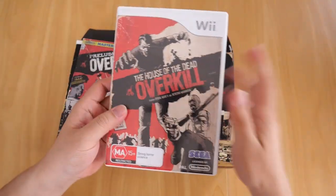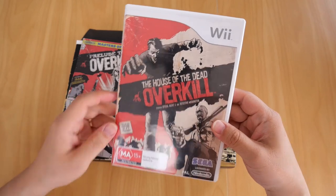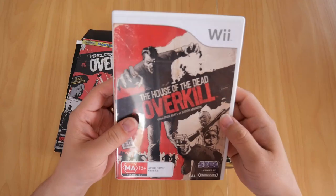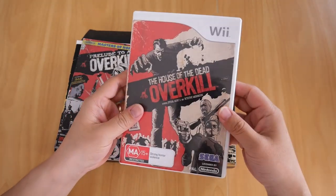Now let's start with the game. House of the Dead Overkill — you've got Agent Detective Washington on the cover. There's the back of it, and there's the Wii case as usual.